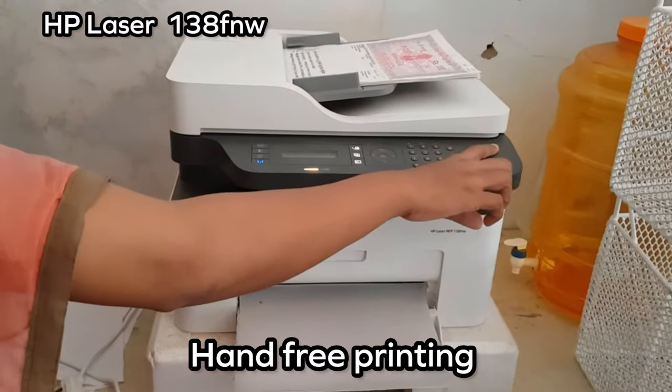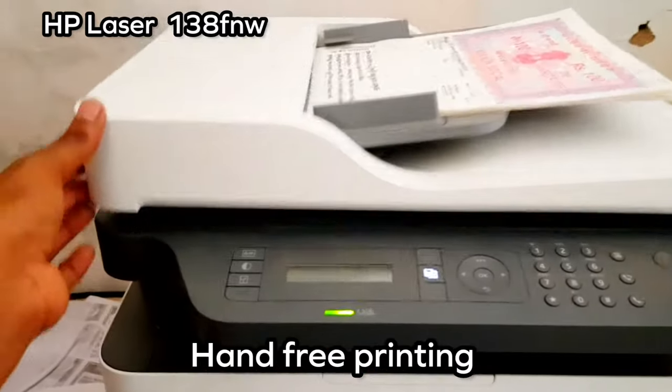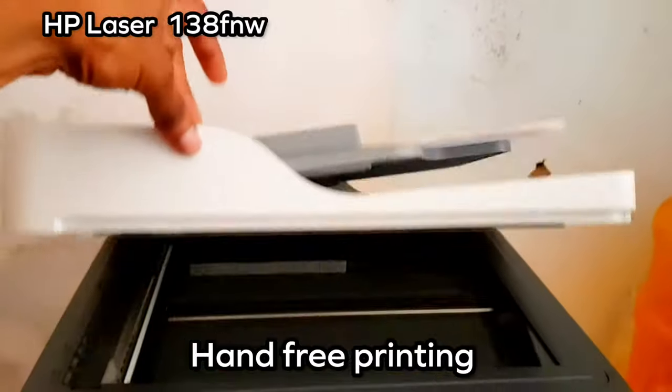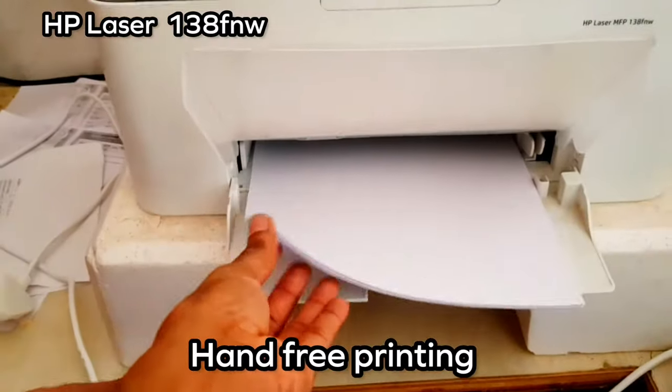First of all, I will show you the documents properly. I will show you the papers in the scanner, and I will show you the papers in the tray perfectly.